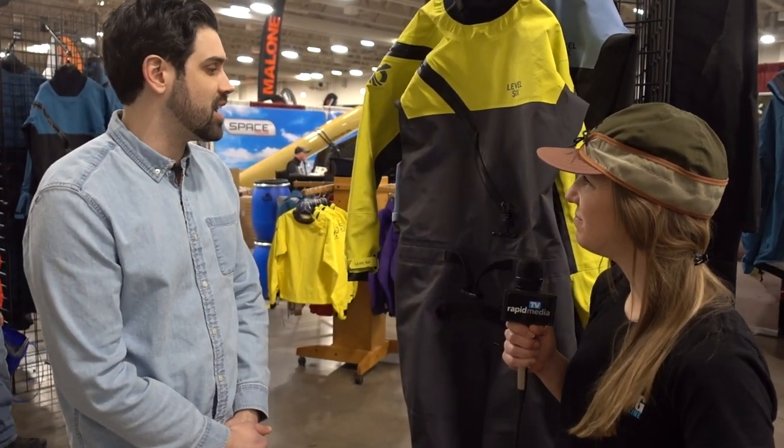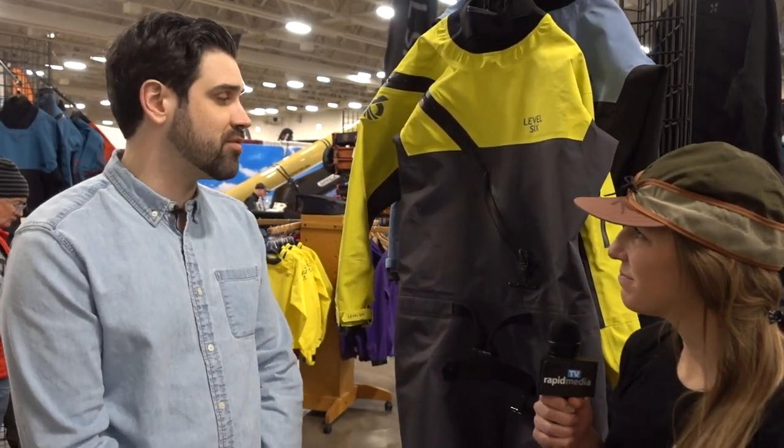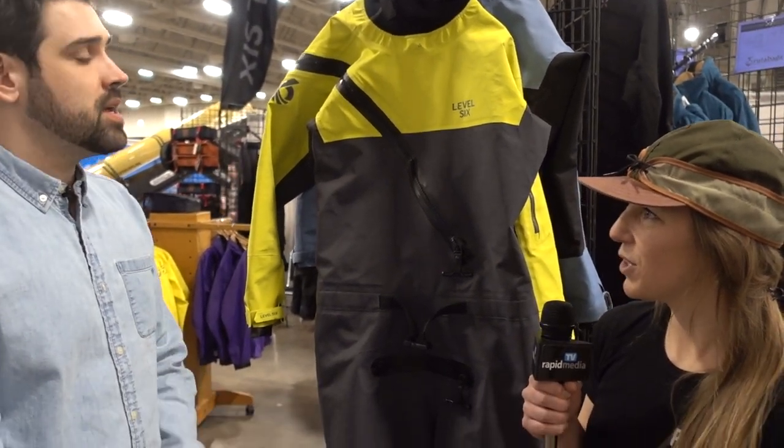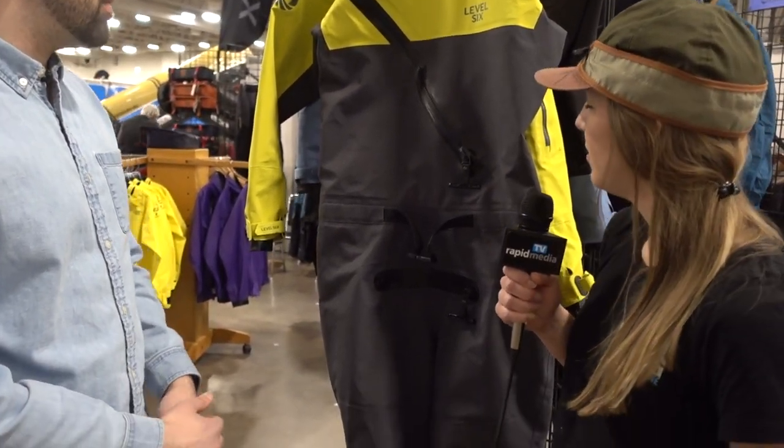We're here with Pat Quinney, Sales Director at Level Six. We're standing in front of the new Loki dry suit, just launched this year. Pat is going to explain the thinking behind it and some of the cool new features. It's awesome to be back at Canucopia and have this unveiled to the general public — we first unveiled it last fall at the Strasburg show in France.